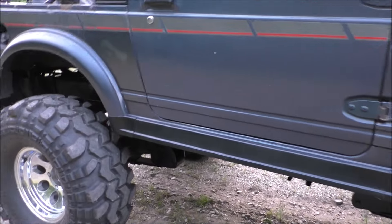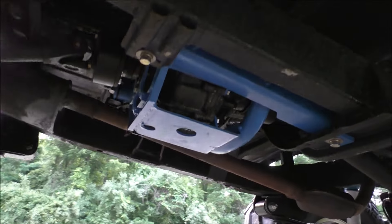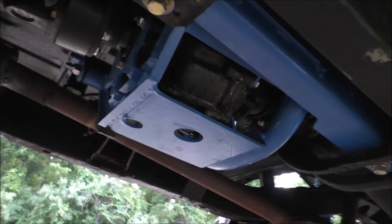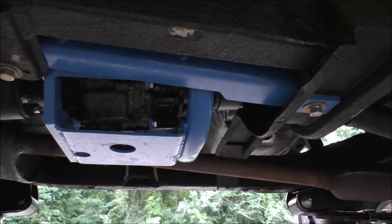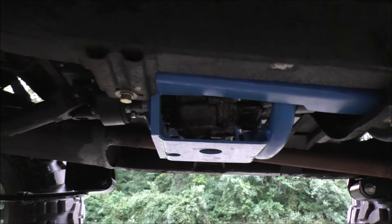For the transfer case, we went with the Zoox Off-Road cradle and Zoox Off-Road Sumo 4.16 gears.